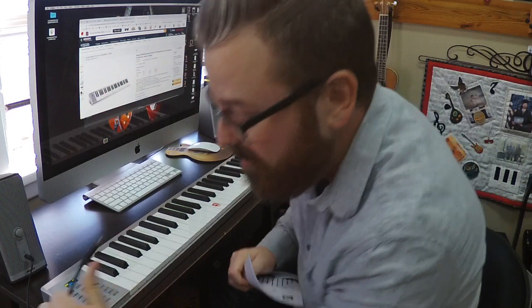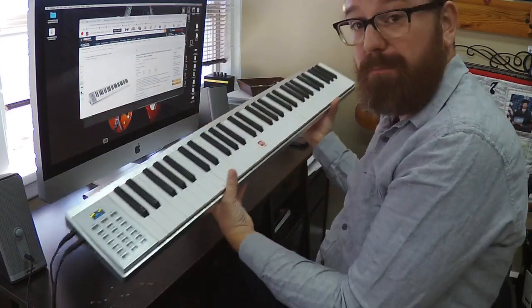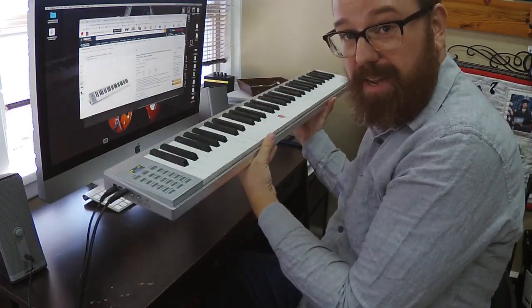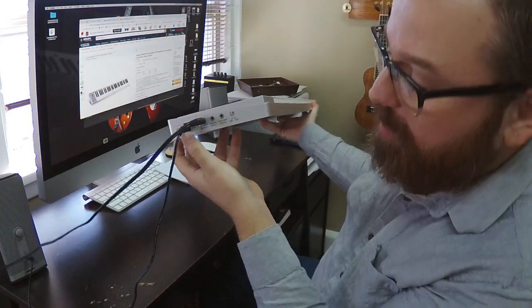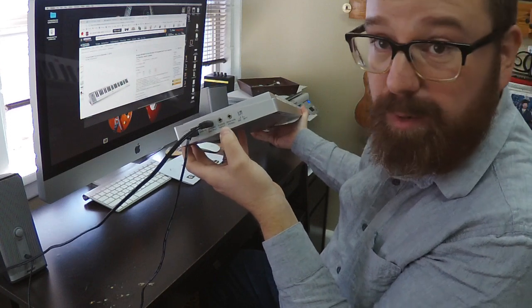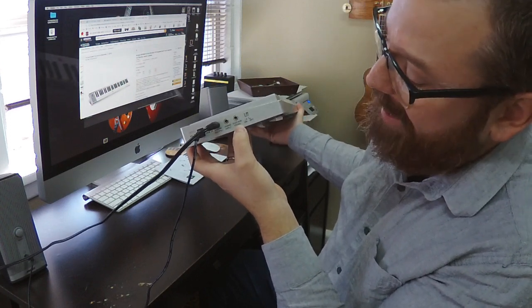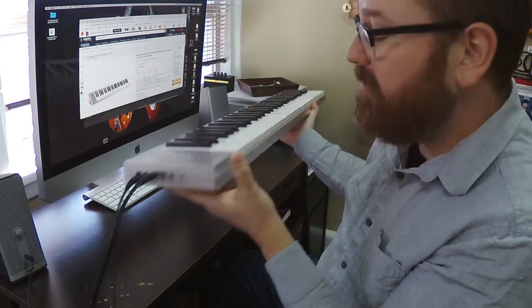I've got these little Bose speakers here — you just plug into the headphone output. On the side of the keyboard, this is built with a metal chassis, which is nice. On the side you have your power supply, which comes with it. It's got headphone output and also an audio input if you want to put your phone in there and play some songs through it. You can also hook up a sustain pedal, and there's the on/off switch.